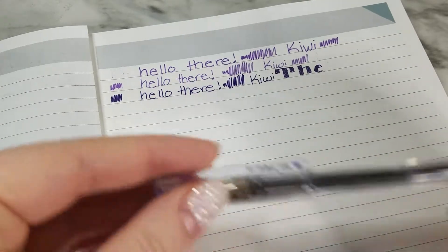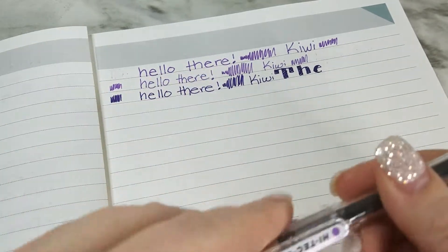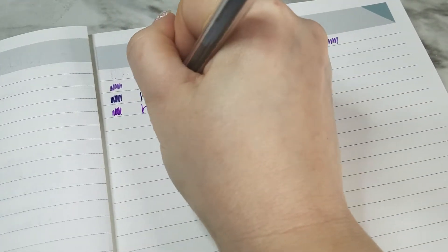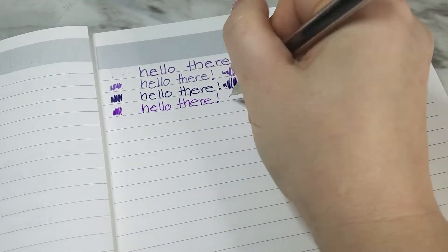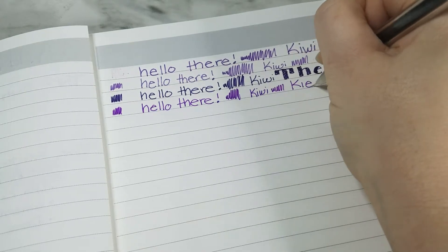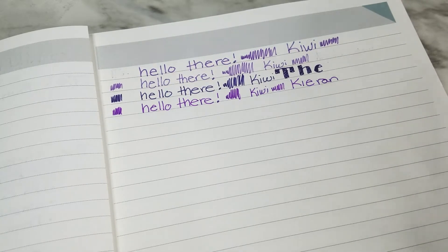The next pen is the Pilot Hi-Tec-C gel pen in 0.4 millimeter in violet. It's a super fine tip — this is a slightly brighter purple. I feel like this drags on the paper a little more, but it's not bad for a super fine gel pen. It's a nice pen. I almost forgot how to spell my name there. I'm not crazy about the color — it's a little too bright for my liking — but it writes nicely.